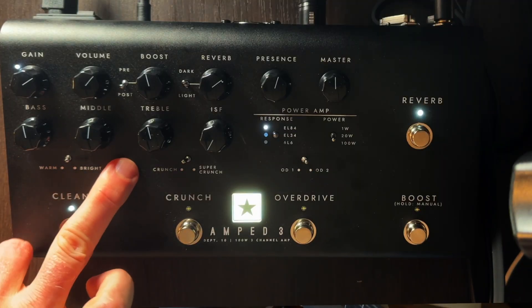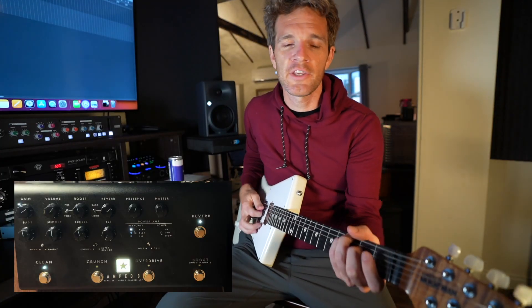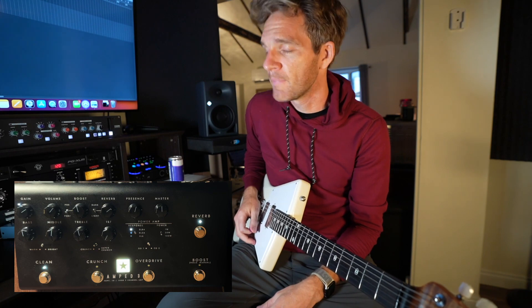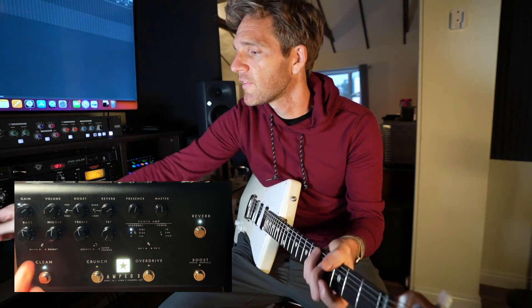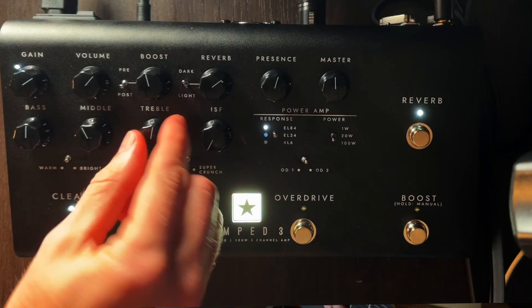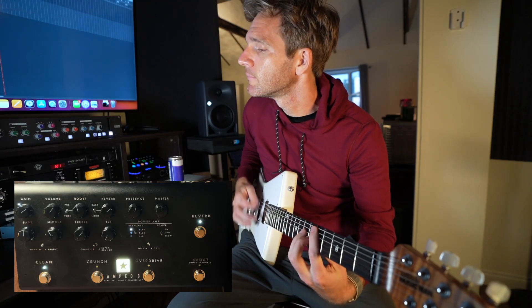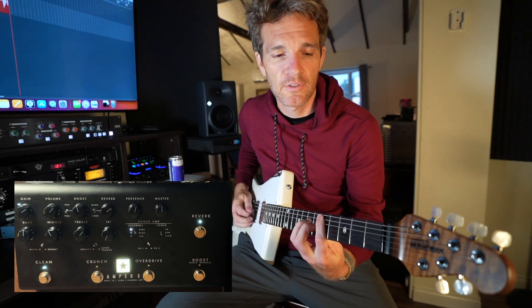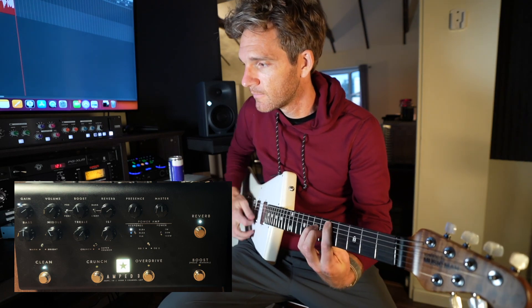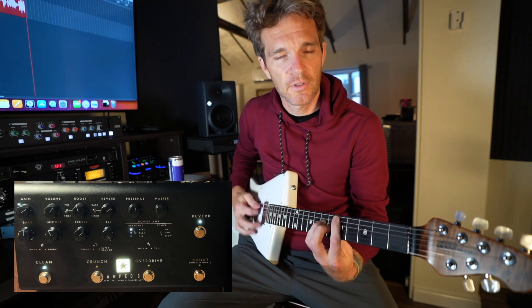You have bass, mid, treble — I'm going to keep it mostly flat for this demo. And then there's ISF. What this does is work with the EQ to give you more of an American or a British sound. I think you can hear it pretty well — I'll scoop some mids and boost the treble so the ISF is a little more apparent. All the way counterclockwise is American voiced, and then turning it up gives you more of a British sound — a little thicker.